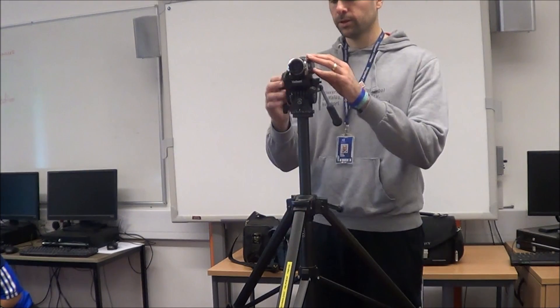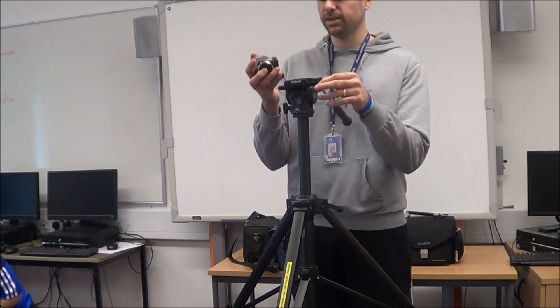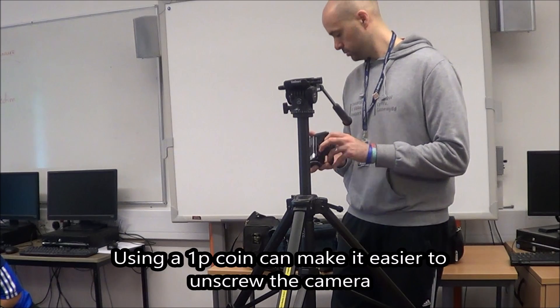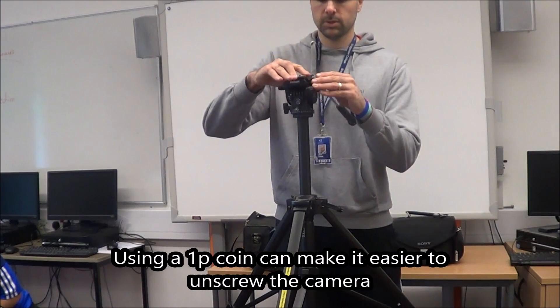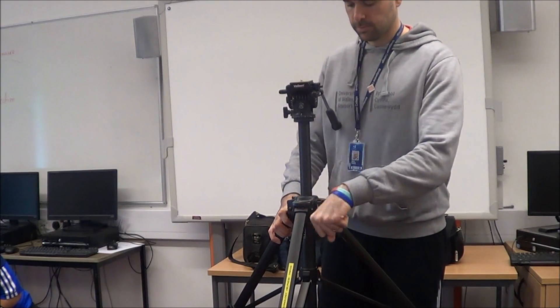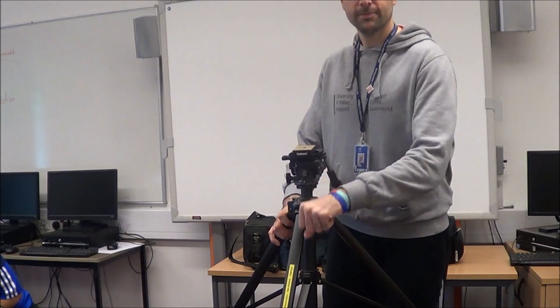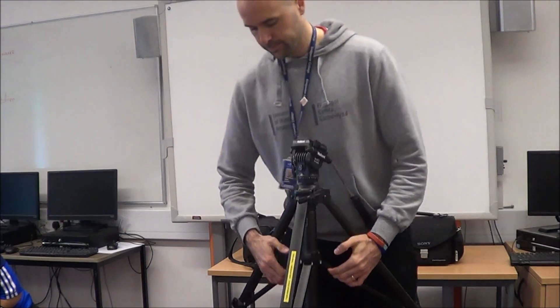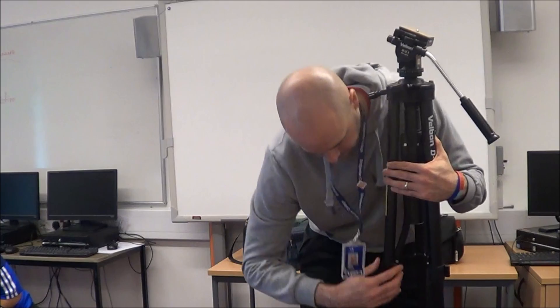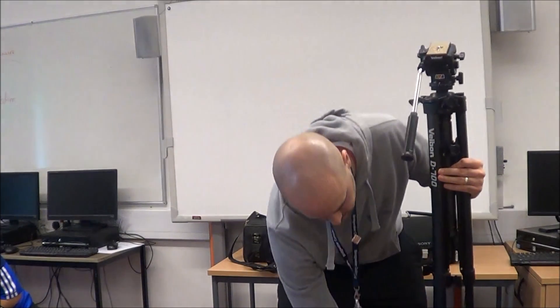To take it down it's exactly the same, just the opposite. Flatten these down — if you do them all at once, put it down at the same time, it just saves you a little bit of time.